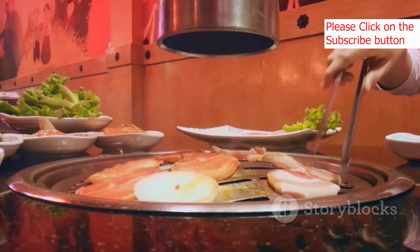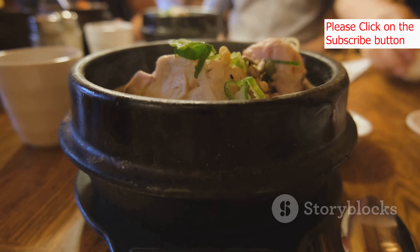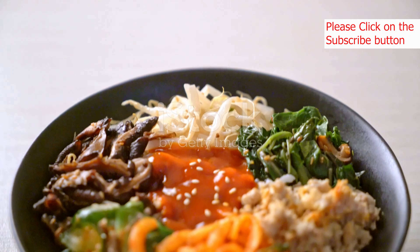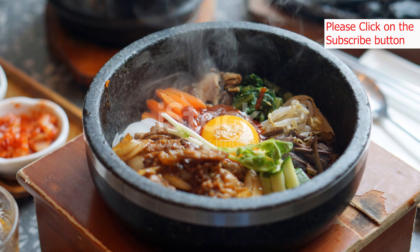Legend has it that bibimbap originated as a way to use up leftover ingredients before the Lunar New Year. Another theory suggests that it was a farmer's dish — a quick and nutritious meal enjoyed in the fields. Whatever its origins, bibimbap has become a true icon of Korean cuisine, loved for its versatility and its perfect balance of taste and nutrition.